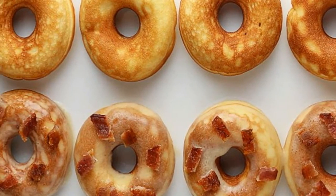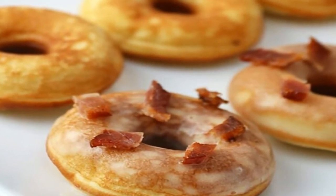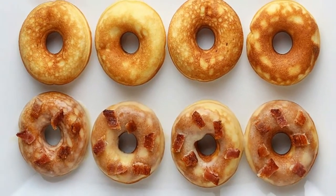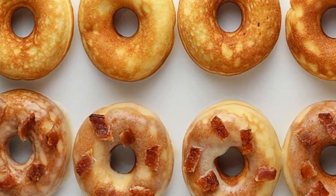These little guys taste fantastic, though I do recommend pairing them with something — a little sweet kick, maybe slightly savory. I chose to go with a maple bacon topping, and it was certainly just the flavor combination to push these from great to amazing.